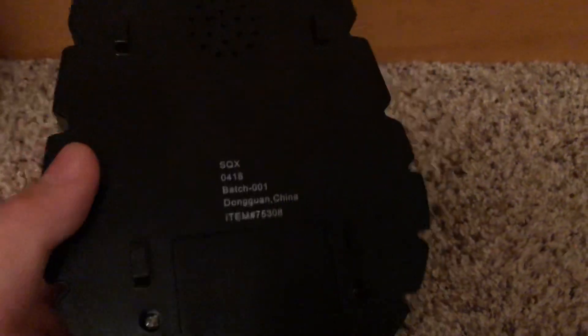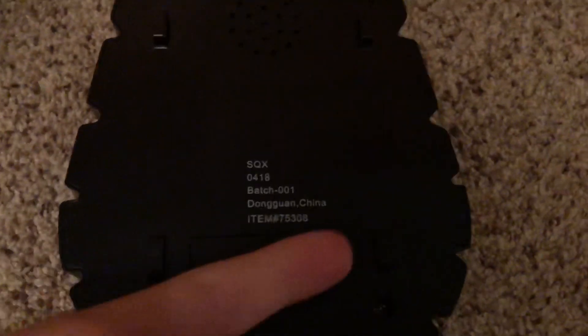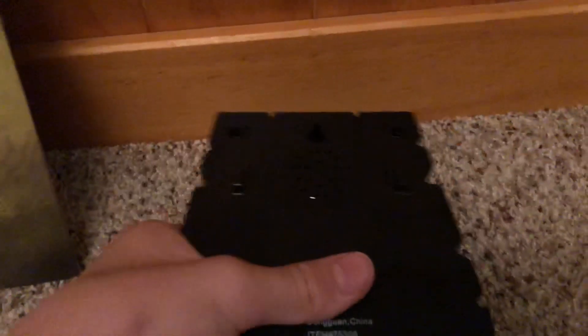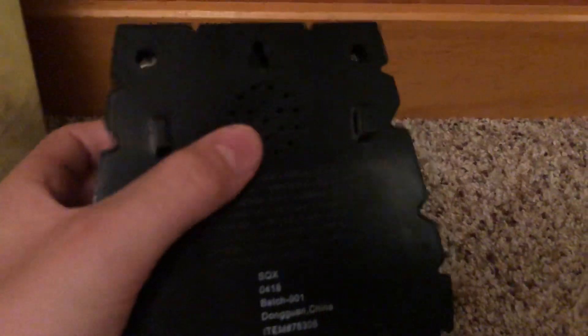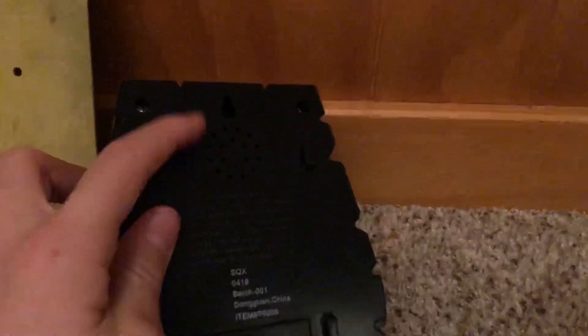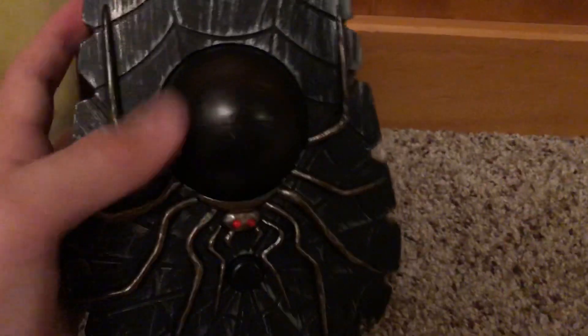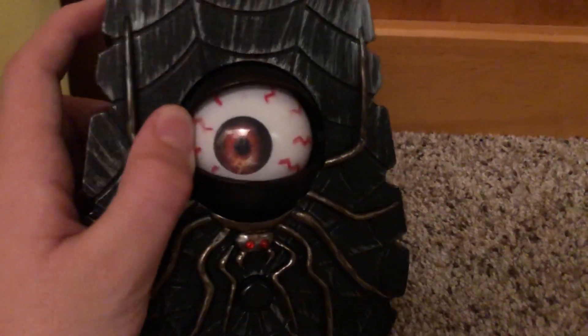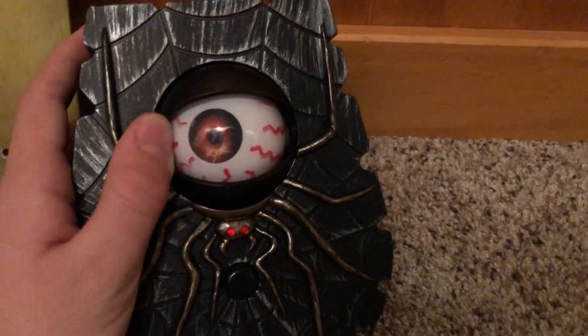Here's the battery compartment. This is where the box strapped in — right here, right here, and right there is where the zip ties go through. And here are the zip ties right there. And then the speaker, of course. Those are just the screws to open up the mechanism. This is the eyeball itself — this part is openable, and you can see the eyeball right there.